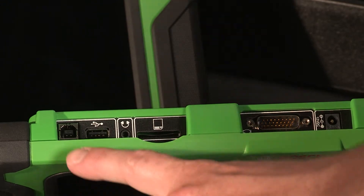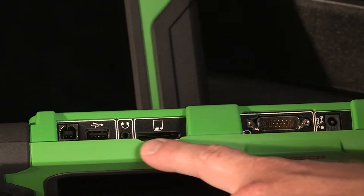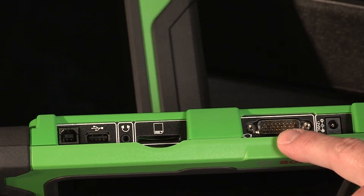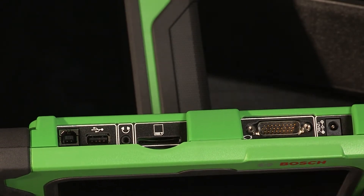The ADS325 has a USB-B port, SD card slot, and DLC cable port on the top, which are not found on the ADS625.